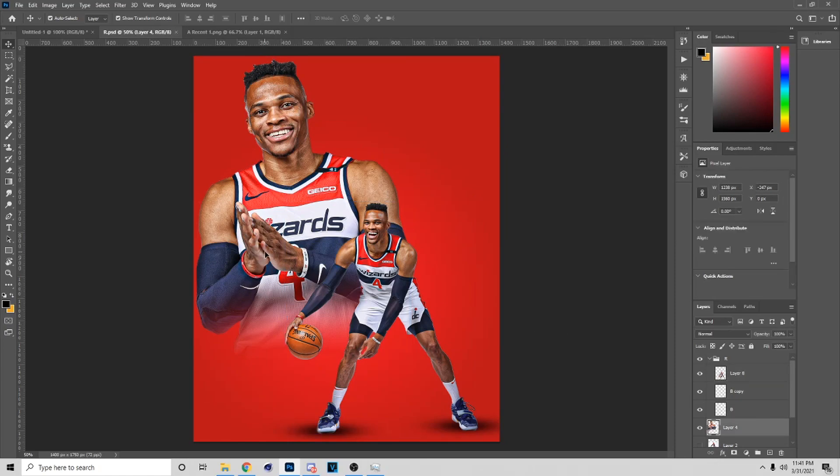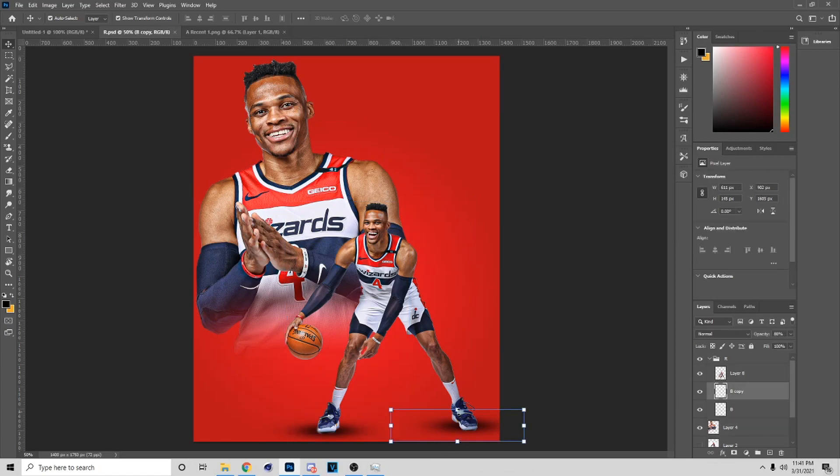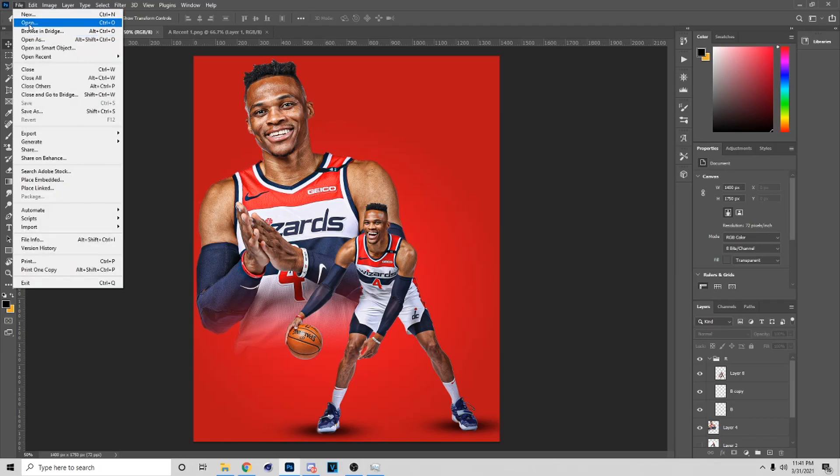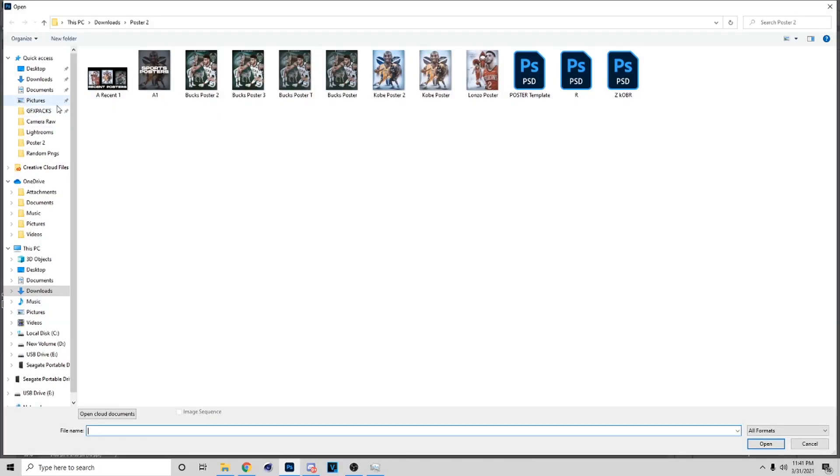Now that you've got the shadow, you can lower the opacity on them — I usually don't have my shadows all the way up on opacity. Lower that down some. Now that you've got all that, you can make your stuff like mine. I'm gonna keep mine right there.